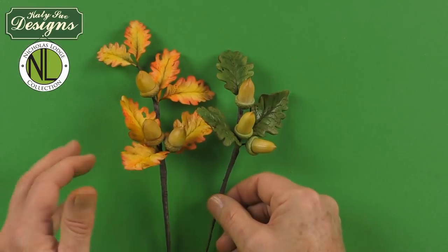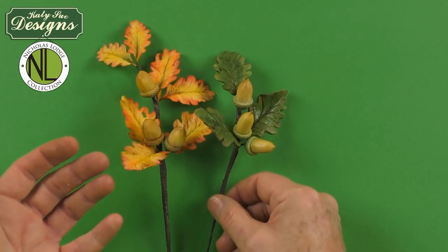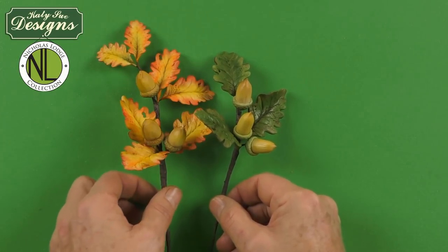I hope you've enjoyed this presentation. You'll have a lot of fun working with my Nicholas Lodge brand and Flower Pro products. Remember, the video for making the acorns and the blackberries is a separate video — this one just deals with my oak leaf components. I hope you'll have fun and look forward to seeing you soon.